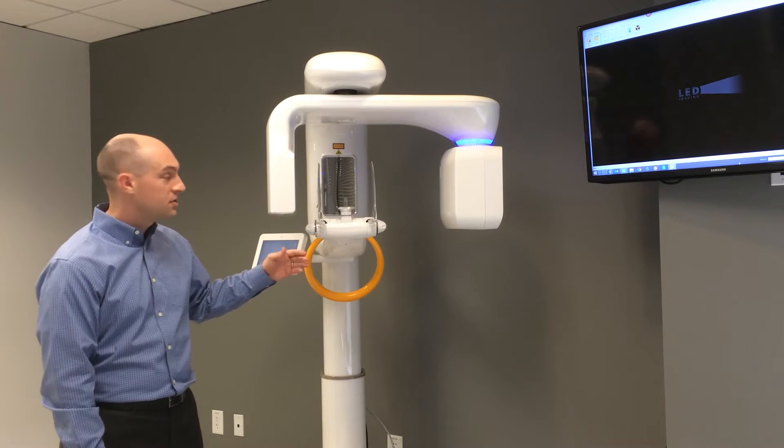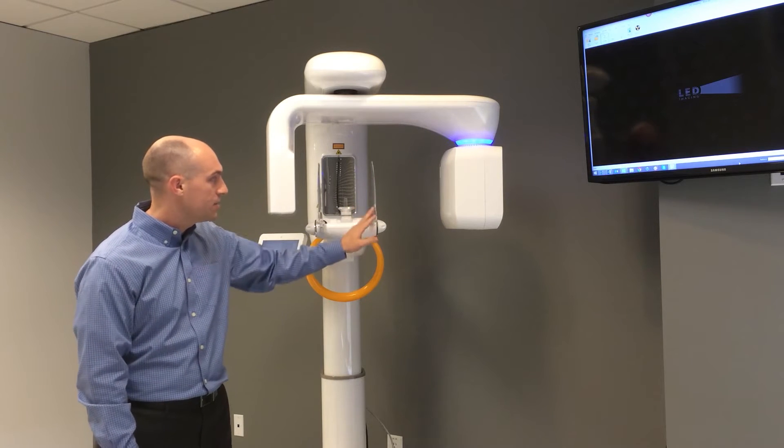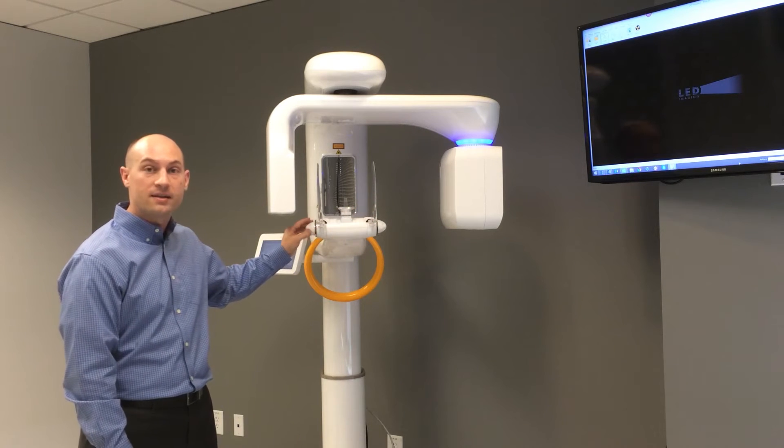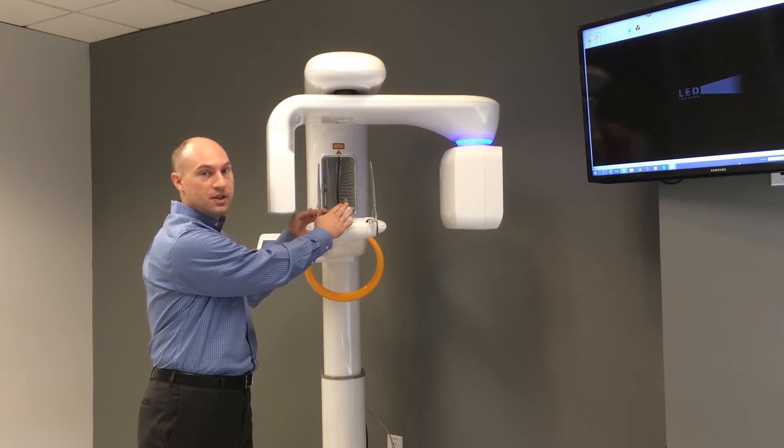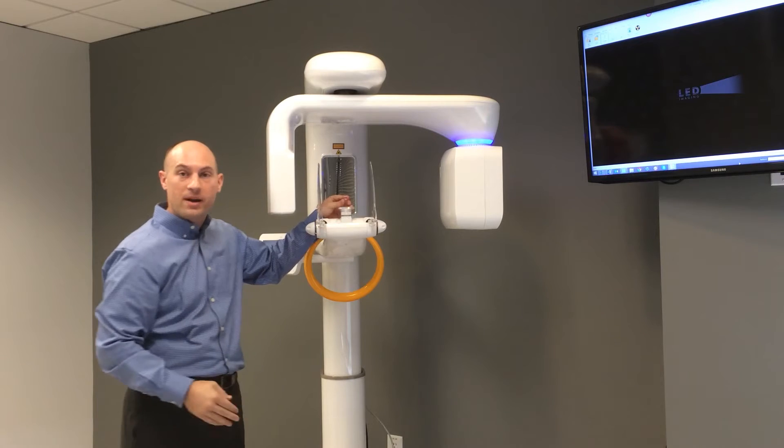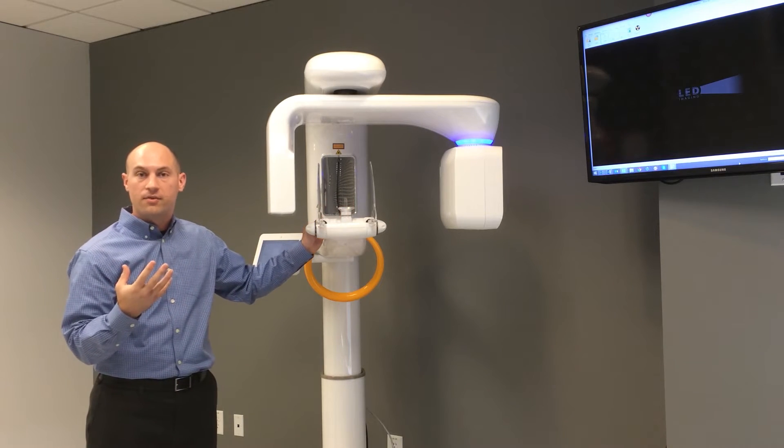Where the patient would be positioned is right here, where we have temple supports that can be turned and tightened in and out once the patient is inside the machine. We have the chin rest where the patient would rest their chin, as well as the bite stick that they would bite onto to make sure they're in the focal trough of the machine.